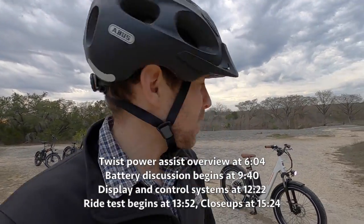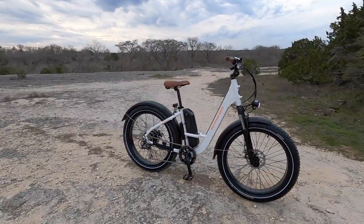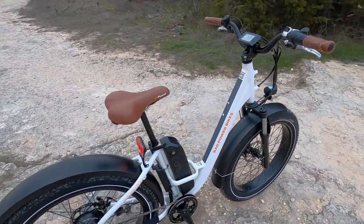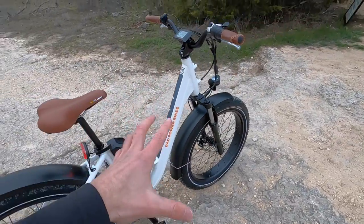Hey guys, we're checking out a brand new one from Rad Power Bikes. This is the Rad Rhino Stepthrough. It's based on the Rad Rover Stepthrough from the United States and Canada, but it's for all you European people. And this is the first generation of this bike in the US and in Europe — it's going to both locations.